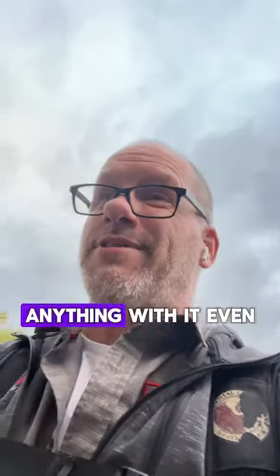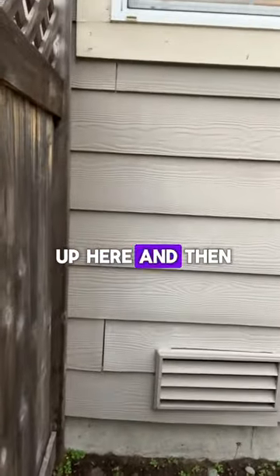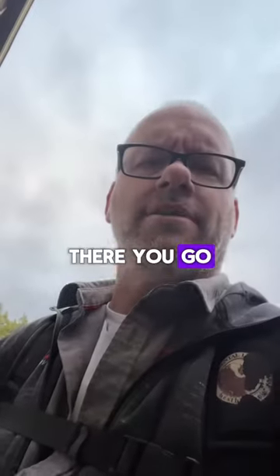If you understand what it is, then you know what to do. In this case, I don't know if I'd necessarily do anything — I don't like it, but if I was concerned I'd just take three or four courses up here and reattach it there. Just saying.